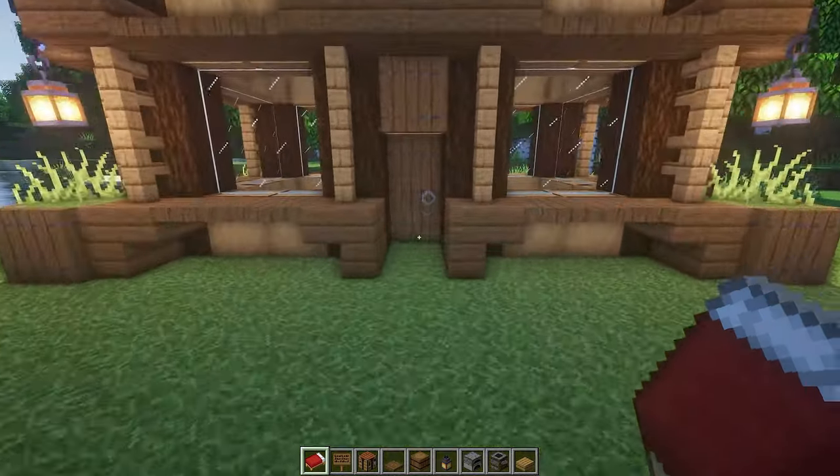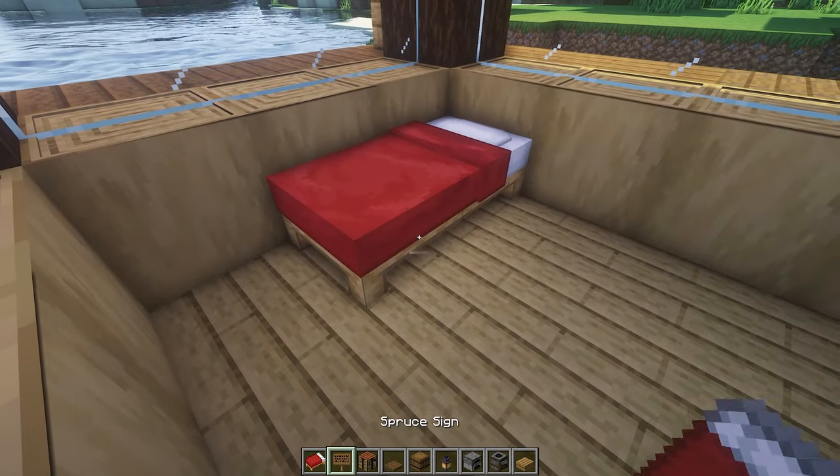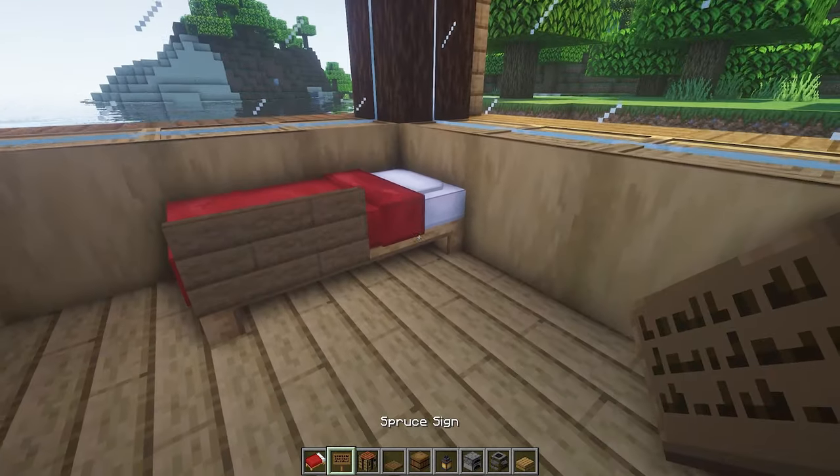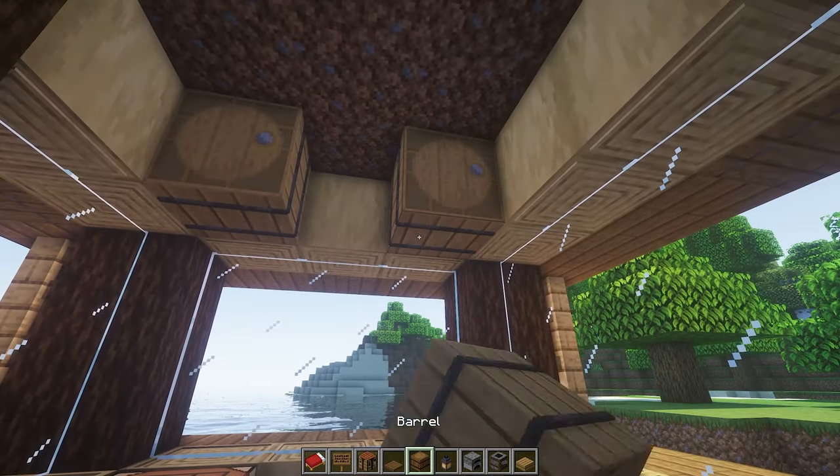That's it, we've done it — the outside is now complete. We're going to move on to the inside. There's not much to talk about here because we're just going to be placing all of the essentials for the beginning of a new world.